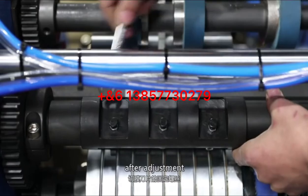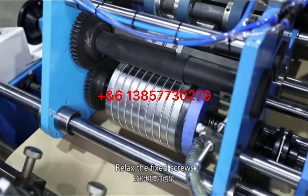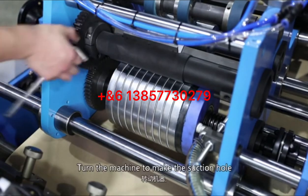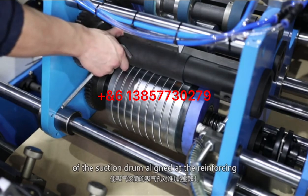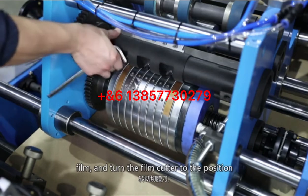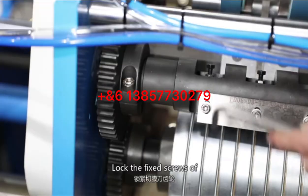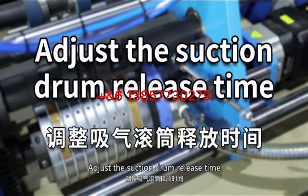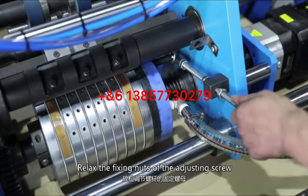Lock the fixing screws of the film blade after adjustment. Adjust the relative position of the film cutter to the suction joint by relaxing the fixed screws of the film cutter gear. Turn the machine to align the suction hole of the suction joint with the reinforcing film, then turn the film cutter to the cutting position and lock the fixed screws of the film cutting blade gear. Then relax the fixing nuts of the adjusting screw to adjust the suction joint release time.